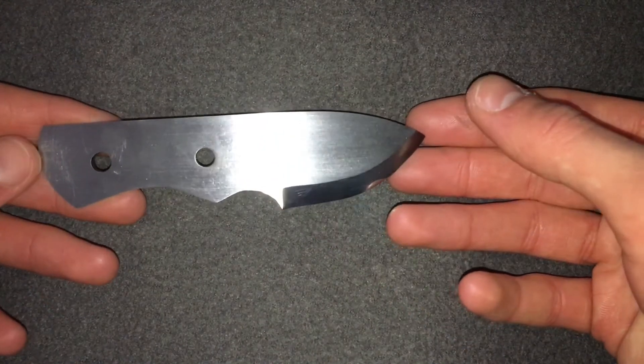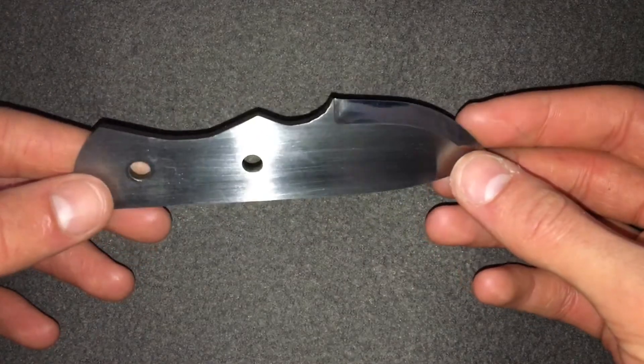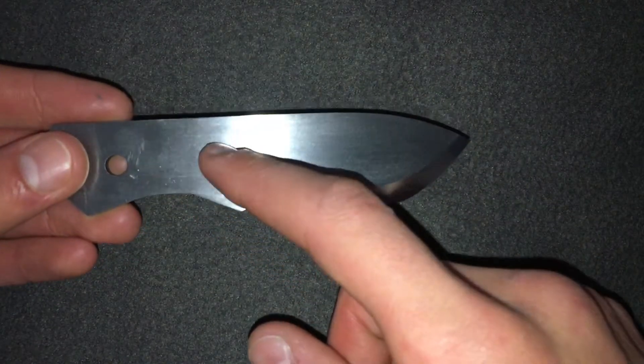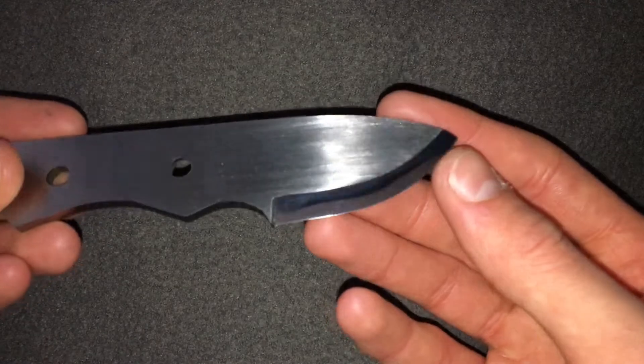So this is what we got. This is one of my 5-inch skinning knives — one of the designs I do, and I enjoy doing it, it's quite fun. I've heat treated the blade, drilled the holes, shaped it all, cut it out with the angle grinder, and put a nice edge on it, which I'll show you later.